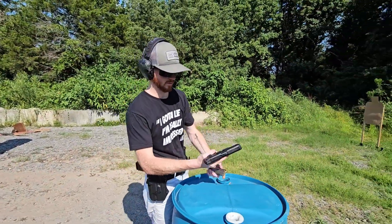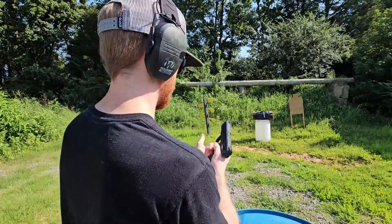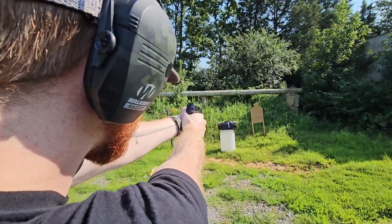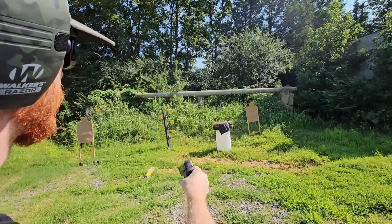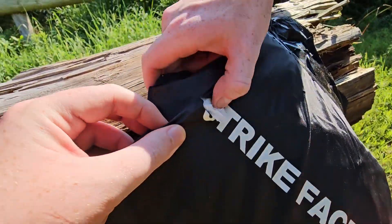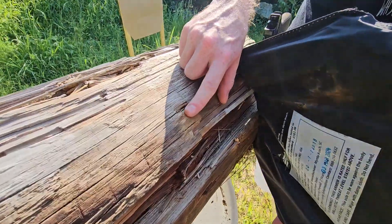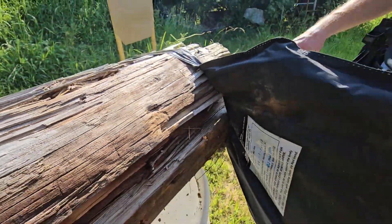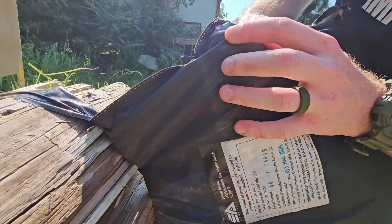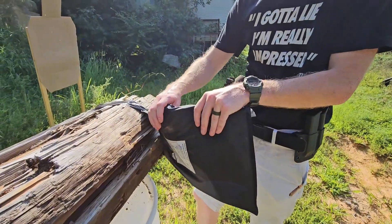Time for a .45 ACP out of the M&P 45. So we've got a lot more damage on target — obviously blew some of the Kevlar back out the front. It did dent the wood, that was not there before. The back didn't tear at all, which is pretty cool, but you can feel that bulge pocket right there with that bullet hit.